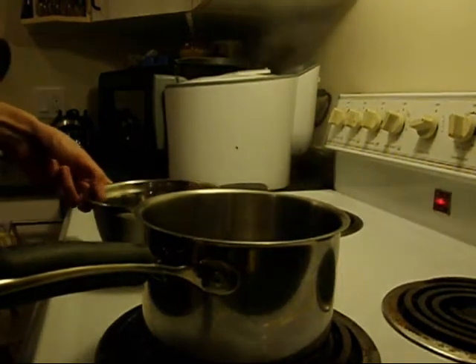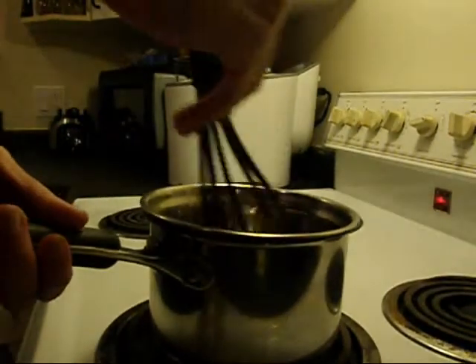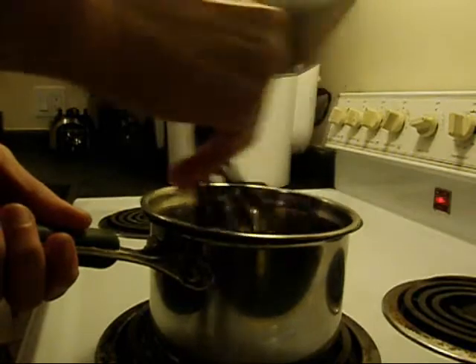I've got some water boiling here. I'm going to put a steel bowl over the top and make a double steamer. I'm going to slowly melt the chocolate chips in there.